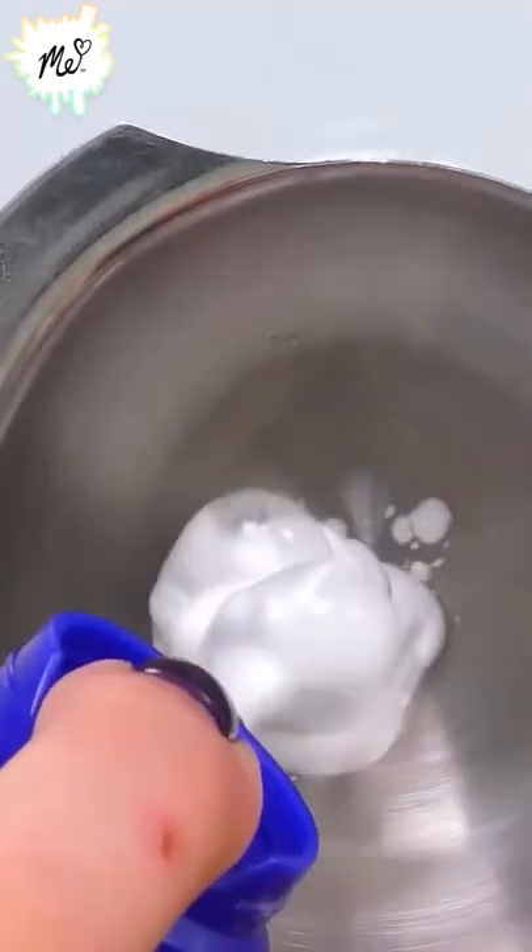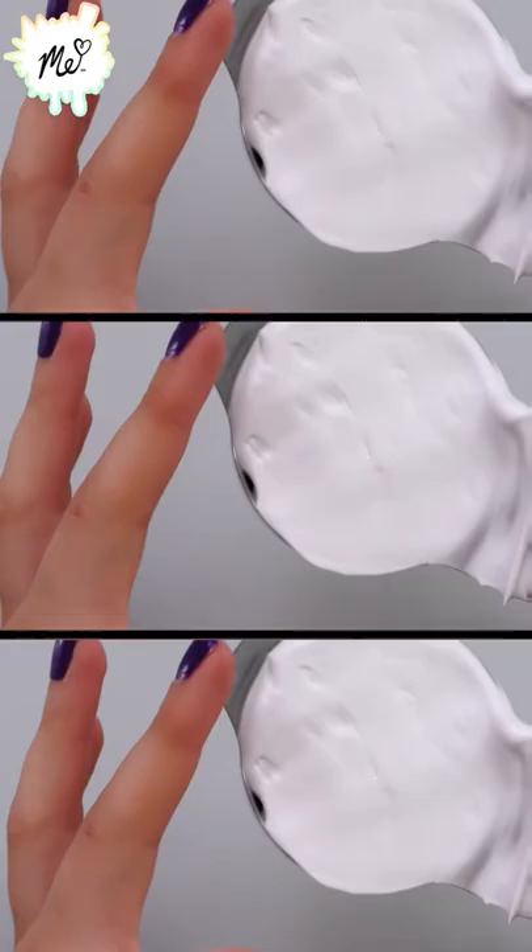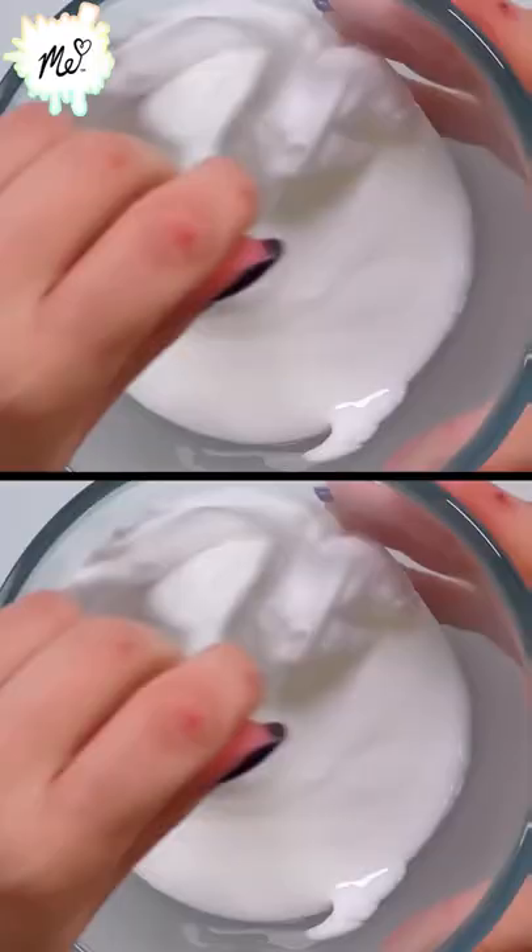Shaving foam, scrape off the excess there. Now we're going to pour the same amount of white glue into the bowl. Stir them up.